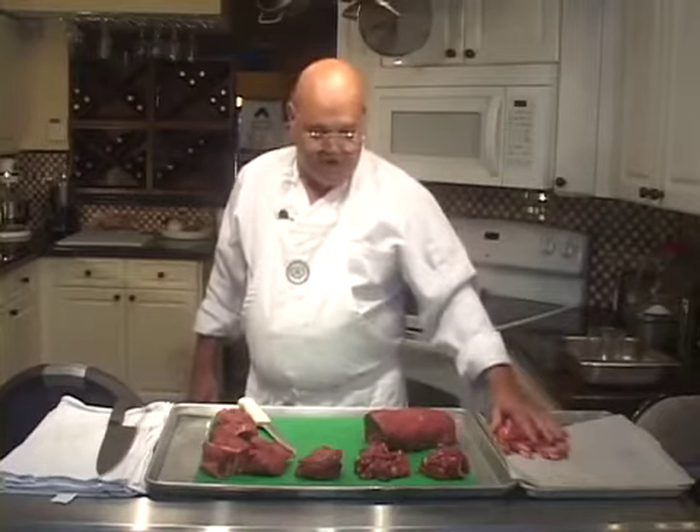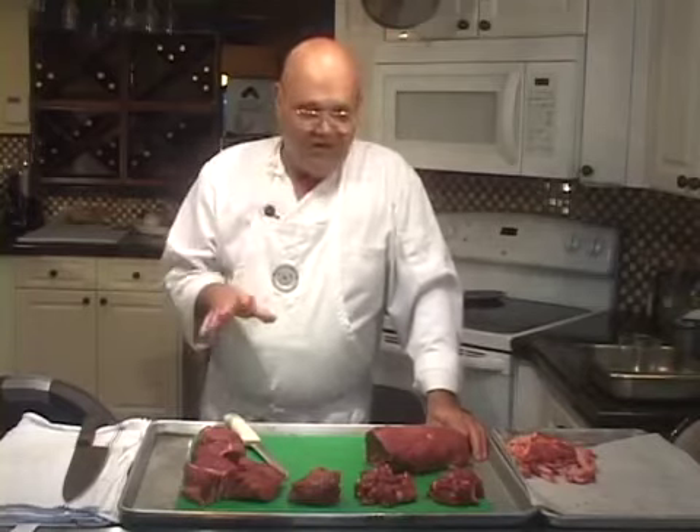We have the scrap for the brown stock, which I'm going to freeze for later use. So there you have it — that's a good basic breakdown of the tenderloin of beef. If you want to save money and know how to cut meat, this is a good place to start.